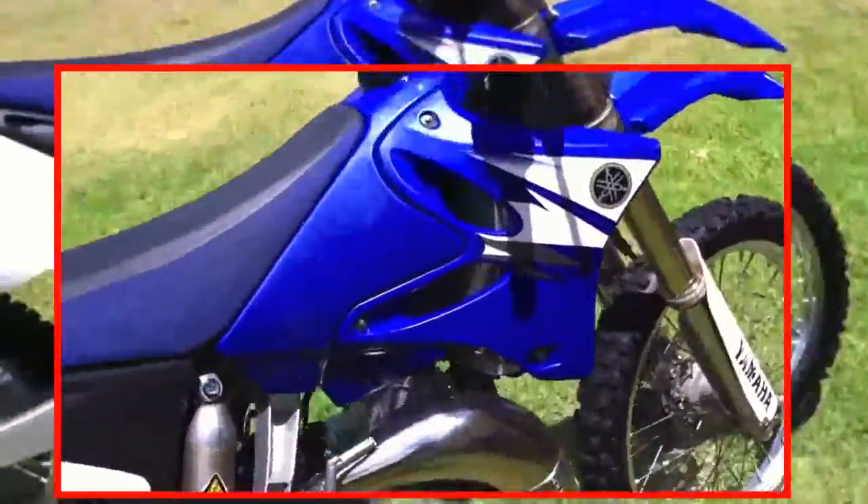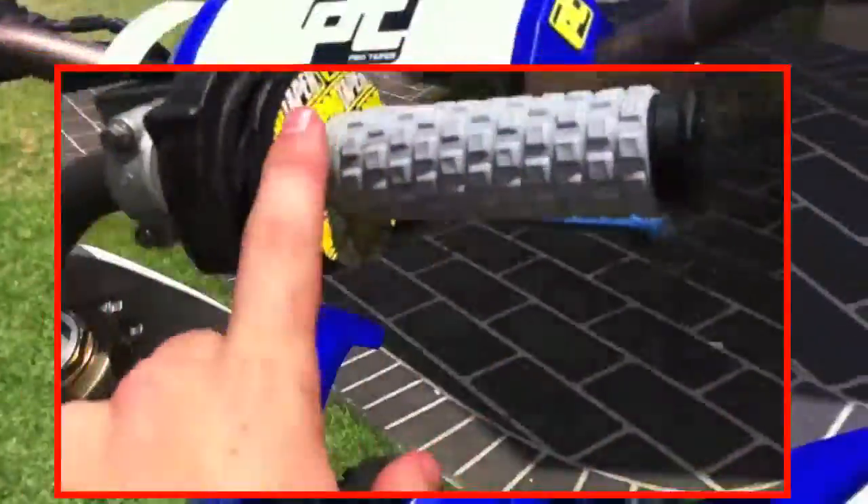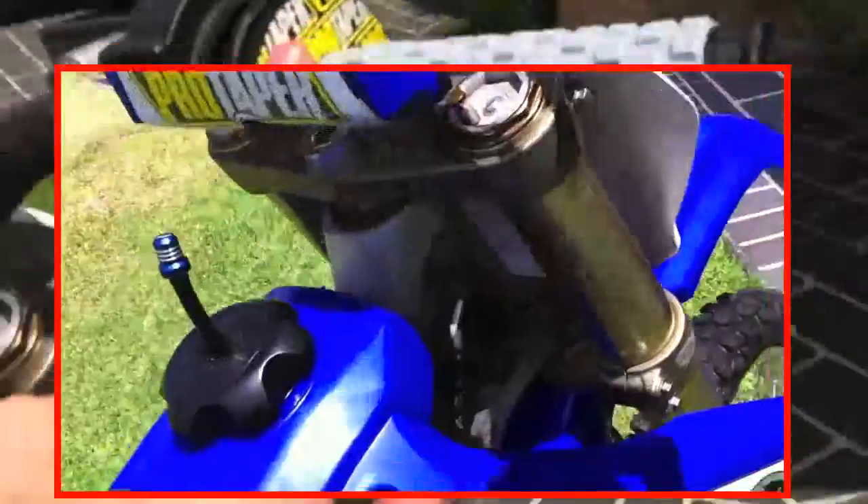So what it's got: it's got ProTac handlebars, I bought the new bar pad, grips, donuts, a bit of bling, and the oil cap as well.